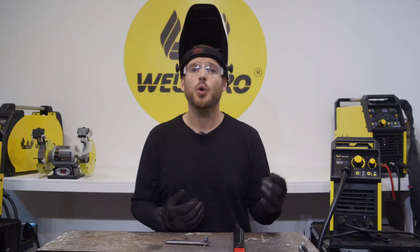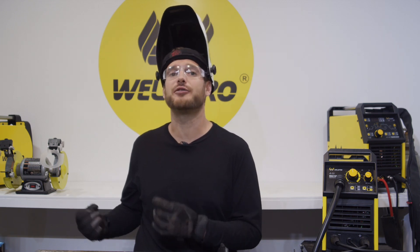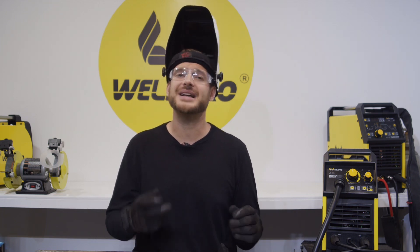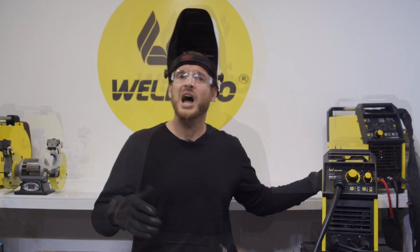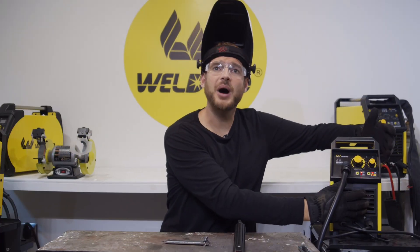The first pass will be run with 240-volt AC wall power. Without changing any settings on the machine, I'm going to switch over to 120-volt wall power and run my second pass at the same current setting but a different voltage. At the end, we'll be able to take a look at these two welds and see the difference between 240 volts and 120 volts. I'm going to go ahead and energize my machine now.